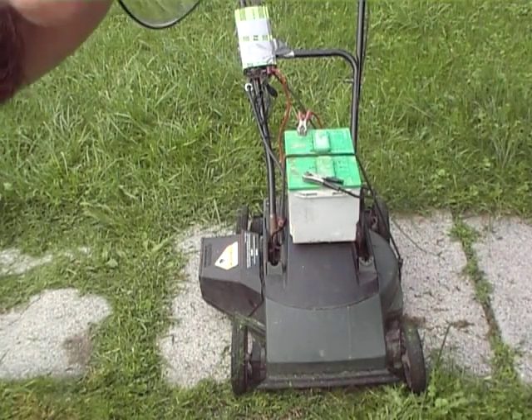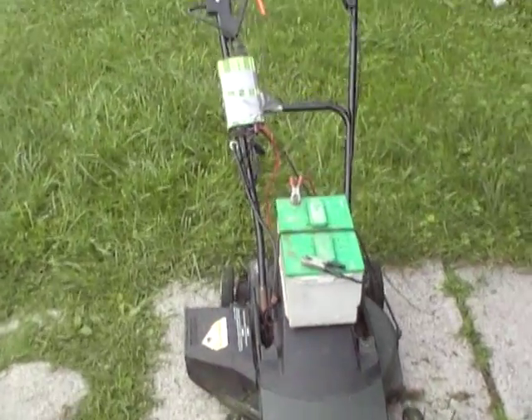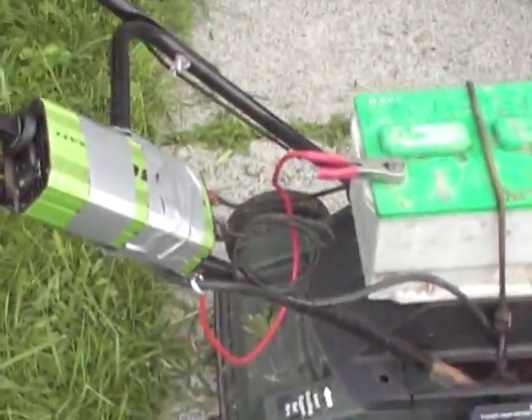Okay guys, I know it's a little bit loud out here, but I just want to show you my quickly home-built electric lawn mower. It's an old Black & Decker electric lawn mower. I had a battery laying around and a 2,000 watt inverter that I hooked up, plugged her in, and did a little mowing already. It seems to work pretty good.